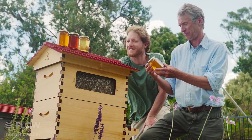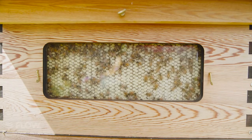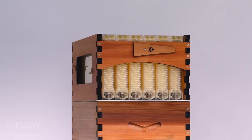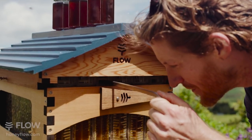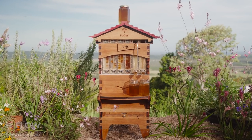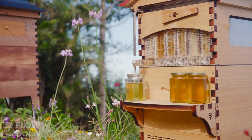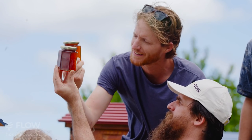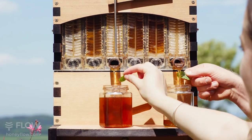The Flow Super now features observation windows on both sides, giving you another window into the fascinating world of bees, so you can watch and learn keeping an eye on your hive. Inside are our second generation patented Flow Frames — the biggest innovation in beekeeping for over 150 years. The unique end frame view allows you to watch the girls as they cover the frames in wax and turn nectar into honey, and cap the cells ready for you to share the experience of harvesting pure honey directly from your hive.